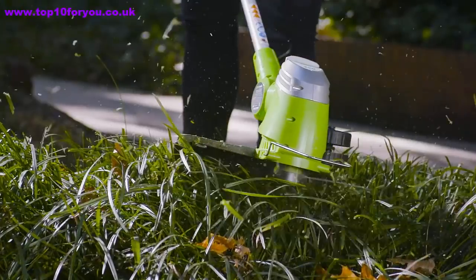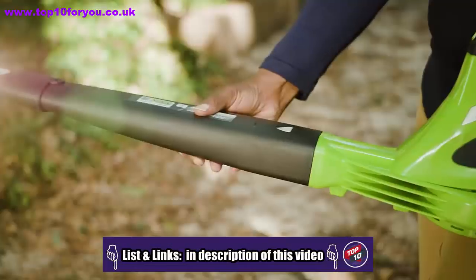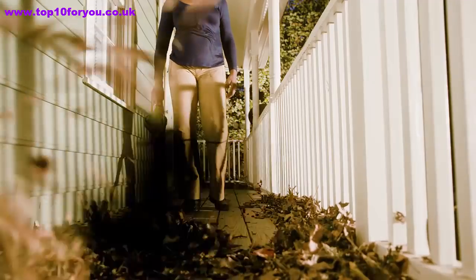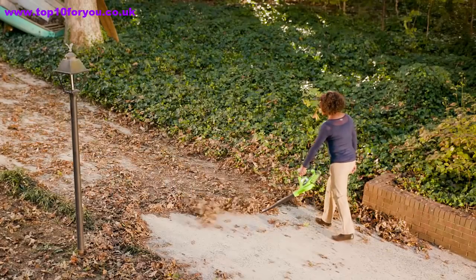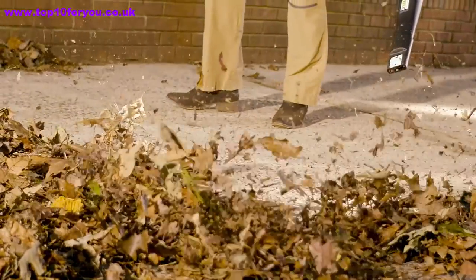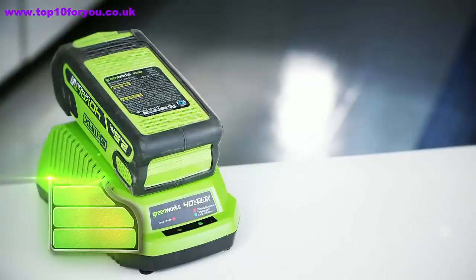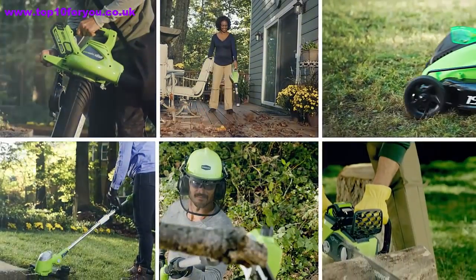Greenworks is the ultimate battery-powered outdoor equipment. The powerful G-Max 40-volt battery provides true gas performance and is able to power multiple tools for a complete yard system. With the 40-volt 150-mph cordless blower, tackle your yard cleanup jobs with ease. The variable speed dial delivers max airflow of up to 150 mph and 135 cubic feet per minute. Increase the blower's efficiency with the concentrator nozzle. The high-performance G-Max lithium-ion battery delivers fade-free power with no memory loss, and is interchangeable with all Greenworks G-Max 40-volt tools — the industry's largest 40-volt system.